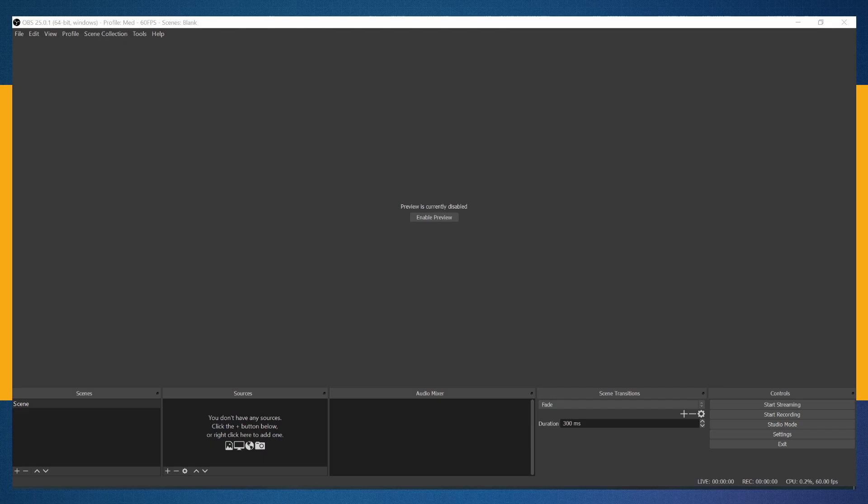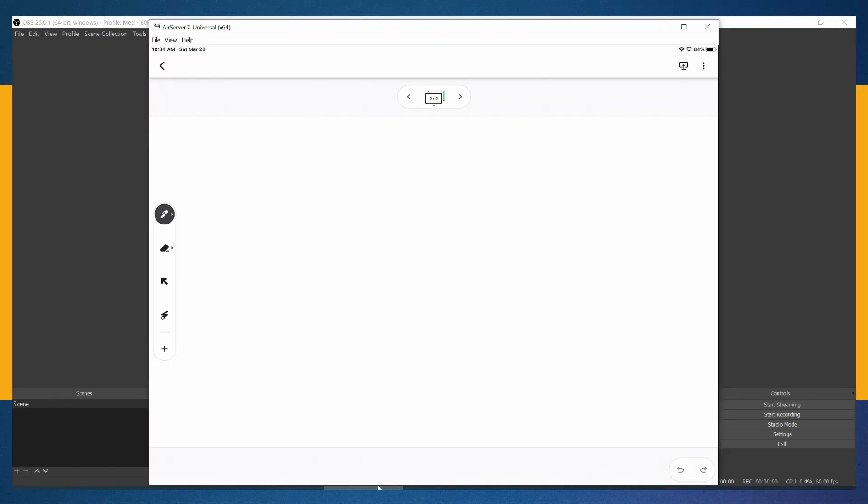To recap the full advanced signal chain: your camera goes into the Elgato HDMI capture card, Elgato goes into OBS, then from OBS you set up Virtual Cam — and that's how you join Zoom with a DSLR or a high-quality camera.